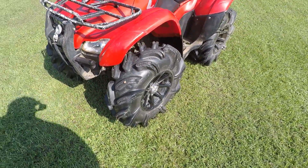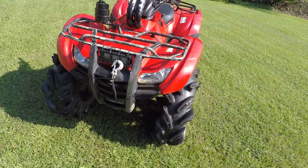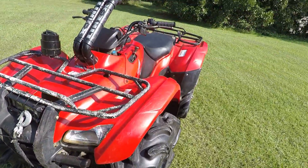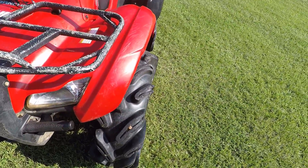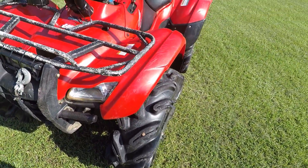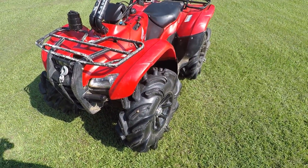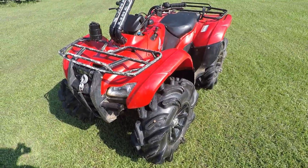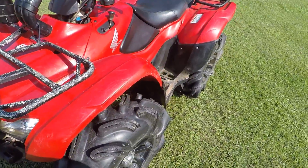My experience with the tires so far is they do very well. This bike has no gear reduction at all and it seems to turn them fine. I haven't been in real thick stuff yet, but for what we have around here we don't have a whole lot of really thick stuff.